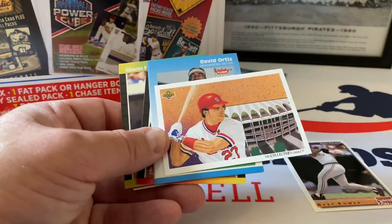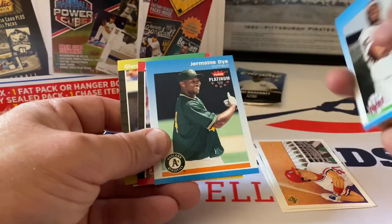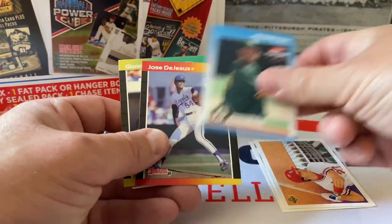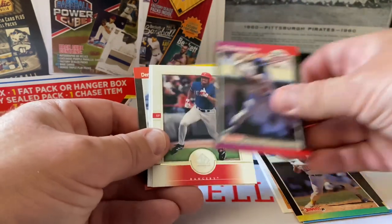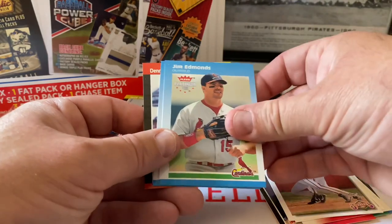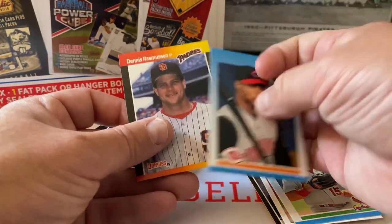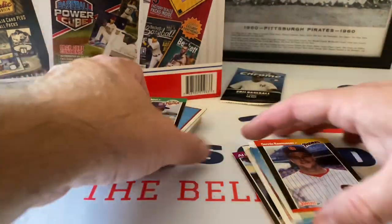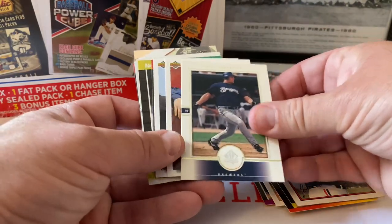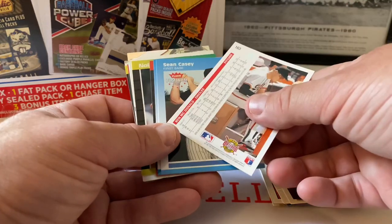Upper Deck from 91 or 92, checklist for the Cardinals, David Ortiz - pretty cool, I'll put that one aside because I don't think I have any cards with him on the Twins. Jermaine Dye, Jose DeJesus, Glenn Hubbard - these are all 89 Donruss. Gabe Kapler from SP, Scott Service, Upper Deck Kevin Keith, Kevin Upper Deck, Jim Edmonds, Barry Larkin - nice Hall of Fame card there. These are 2002 Platinum with the 87 Fleer design.